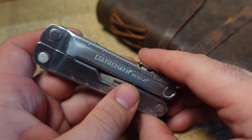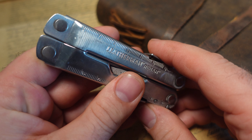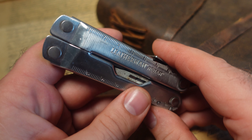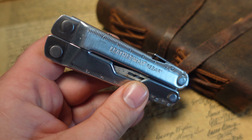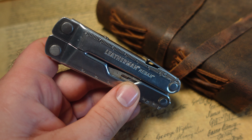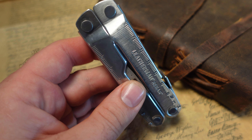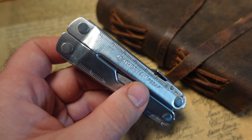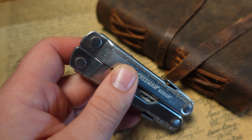This is the Leatherman Rebar. I have to be honest, I didn't even know that this was still in production. I looked on Leatherman's website — sure enough, for $79, the Leatherman Rebar is still made, you can still get this. It weighs 6.7 ounces, 189 grams, and it's four inches long. Open length is 6.25 inches.